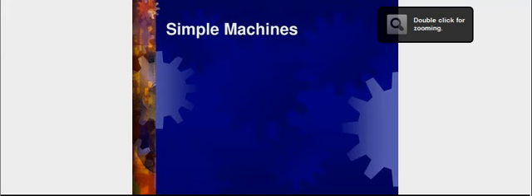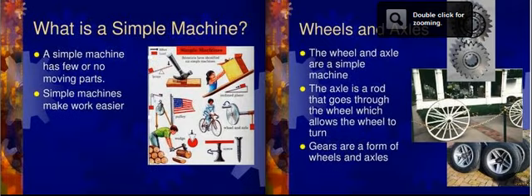For those of you that want information on what simple machines are, let's look inside a little booklet. First of all, what is a simple machine? A simple machine has few or usually no moving parts, and a simple machine makes work easier. No one wants to do a lot of hard work.